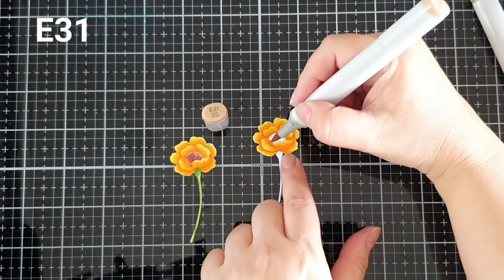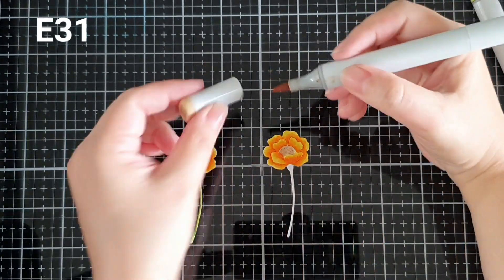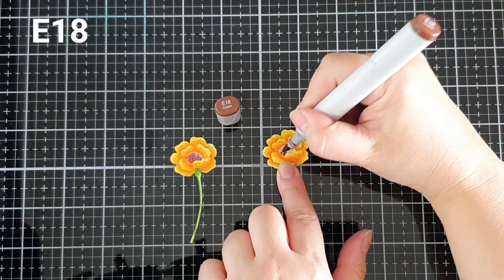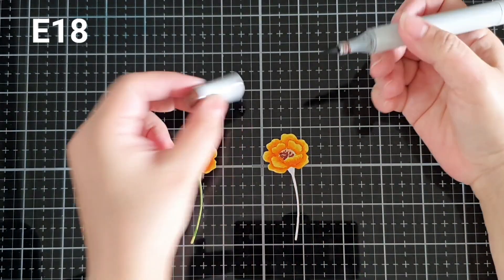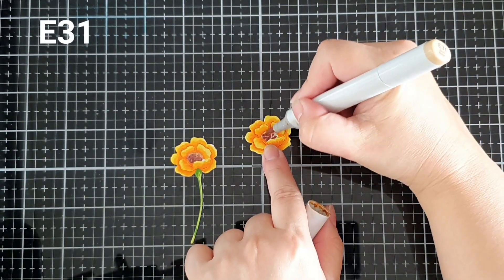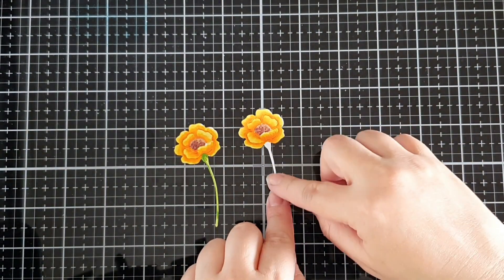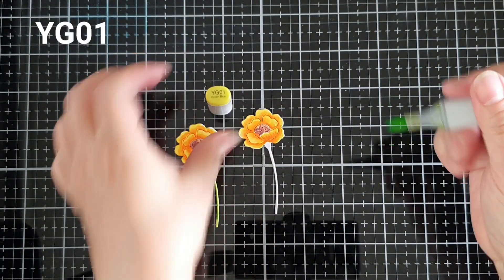For the middle of the flower, I used an E31 marker as the base color, then came in with an E18 marker and applied little dots in the middle of the flower. Then I went back with the E31 marker to blend them in. For the stem of the flower, I used a YG01 marker, which is a yellow-green color. This is the base color.